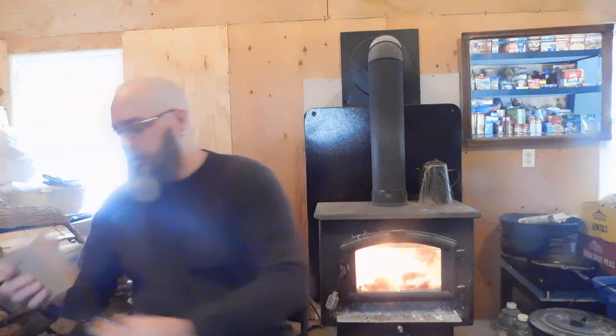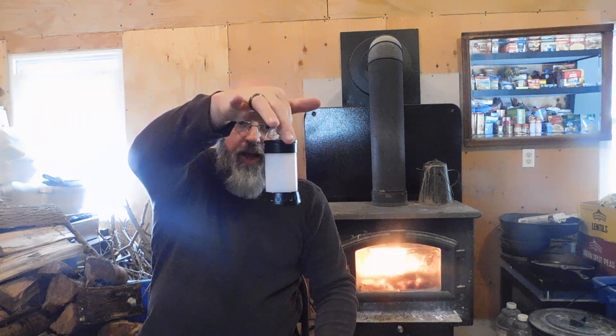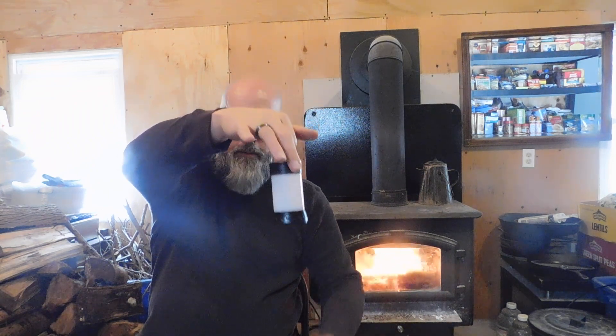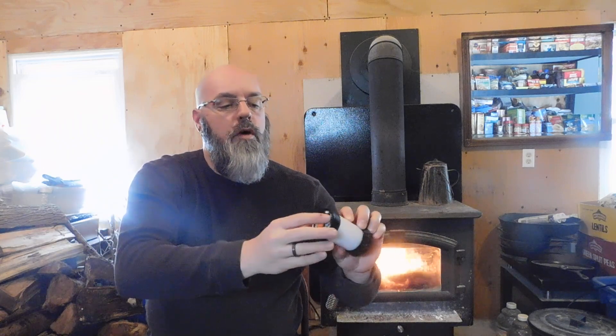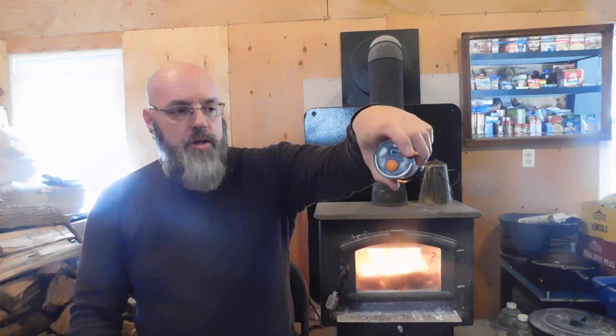So first of all, the first thing we got in the mail was a little lantern — and actually there's the box it came in. Here's the lantern. It has a little hook here that you can hang up inside your tent or wherever you're camping. You can charge it right up here — it's got the port that you can charge it right up in your car, off your car charger, or your battery charger.